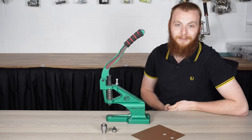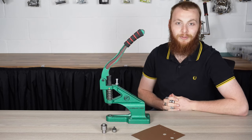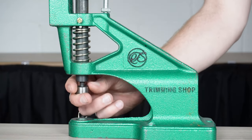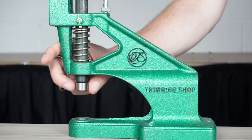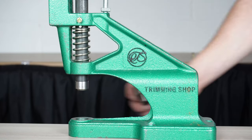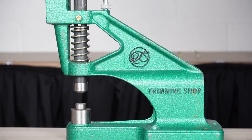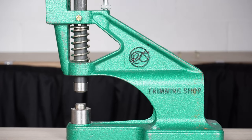First, we'll be using an island die set. This is commonly used for handbags, shoes, or curtains. Screw the upper part of your die onto the Green Machine — this is the part that applies pressure to the base of the die in order to secure the eyelet in place. This is the bottom part of the die set. Using the Green Machine means the die set will always be perfectly lined up, so your island will fit together seamlessly with no gaps or misalignments.